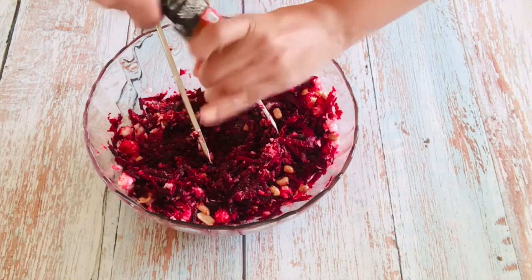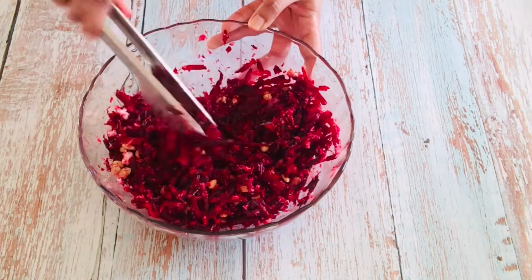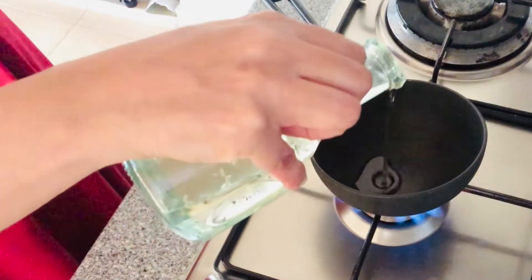Add pepper to taste and salt if you want, because we have already added some during roasting. Mix everything well and keep it aside.